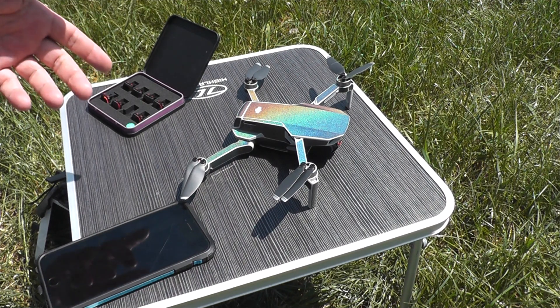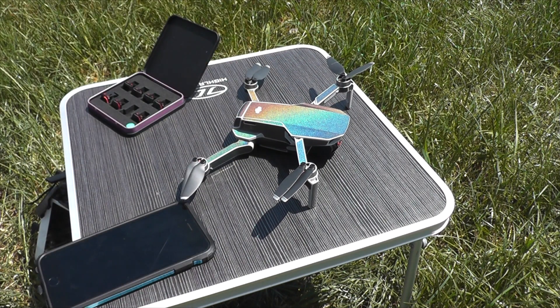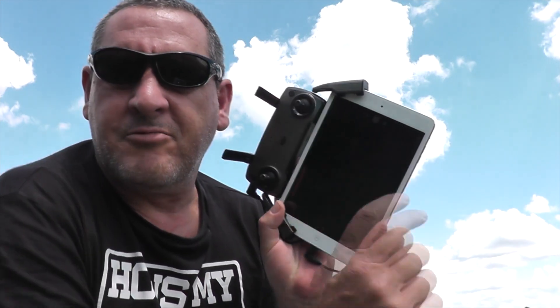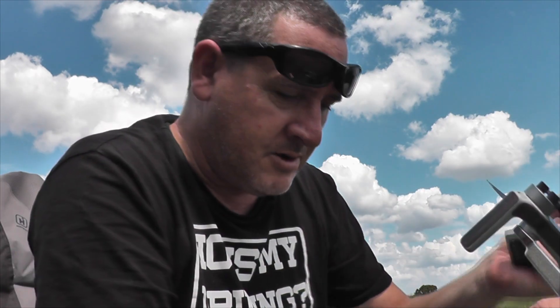I've already had an hour's flying with those first two batteries that are now on charge. Let's do the third — half an hour. At this rate I think the iPad's gonna run out of charge before the mini batteries do. RTH has just kicked in on this one — the third one — so nice and warm. Put that in the shade to cool down. And grab battery number four.